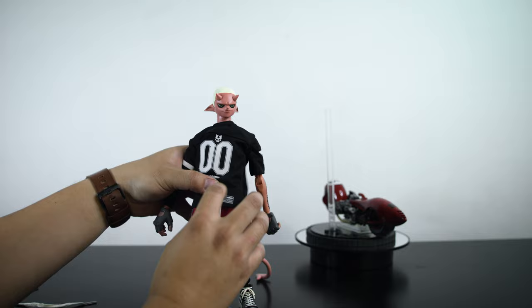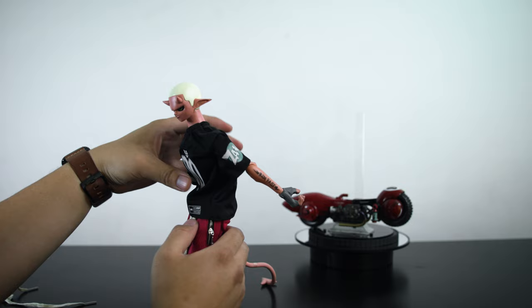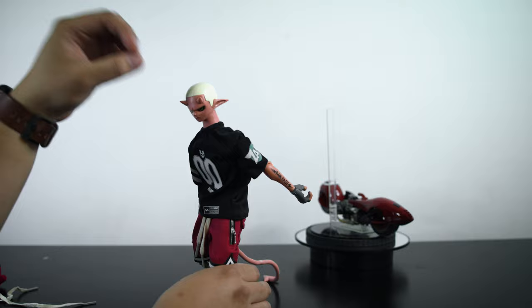The hips — the crotch area is a separate piece, which does allow for some additional range in how far he can bend over or bend backwards. However, you do want to be very careful with that. I've had at least two JT Studio figures now that have broken at the torso area, so just be very careful.